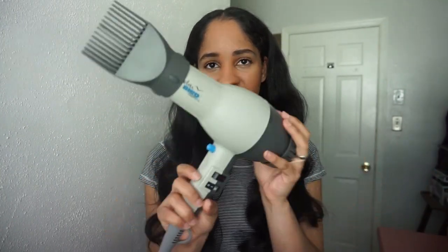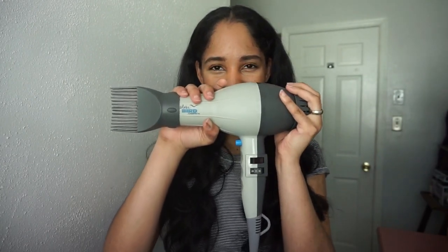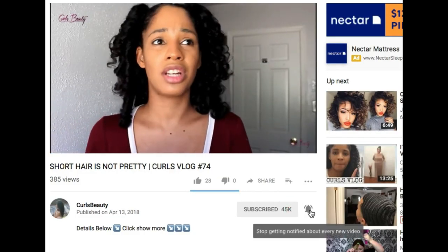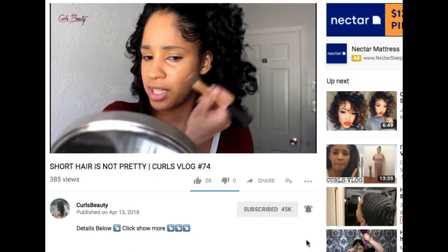So if you have hair like my daughter's — dry, coily, and very thin — this is a great blow dryer for you. I finally found one that works for her! Check my previous flat iron reviews linked below. Don't forget to give this video a thumbs up, subscribe to my channel, and click the bell so you get notified of my videos. Thank you guys!